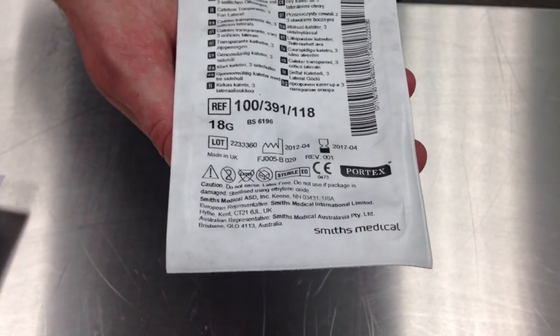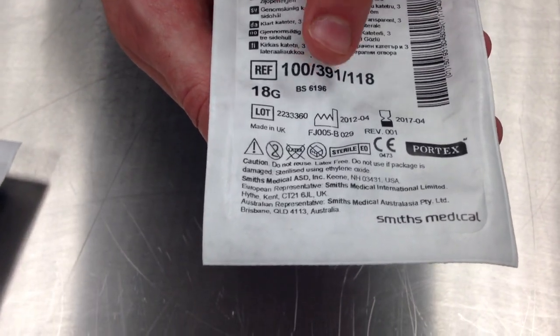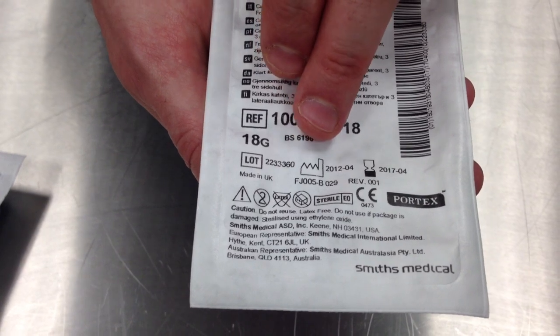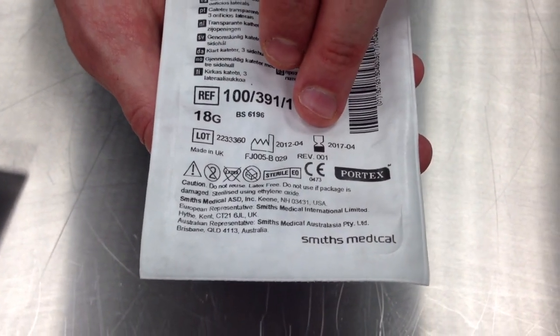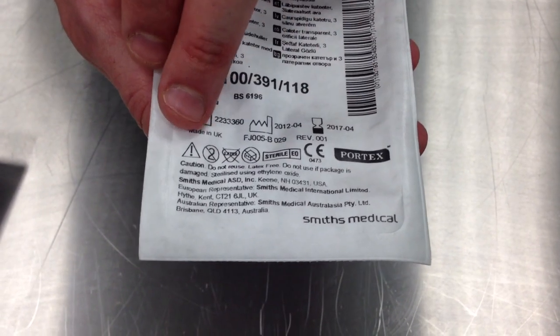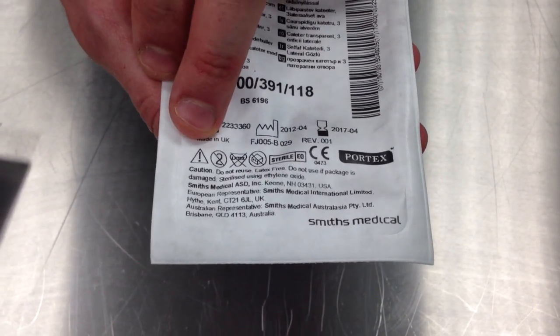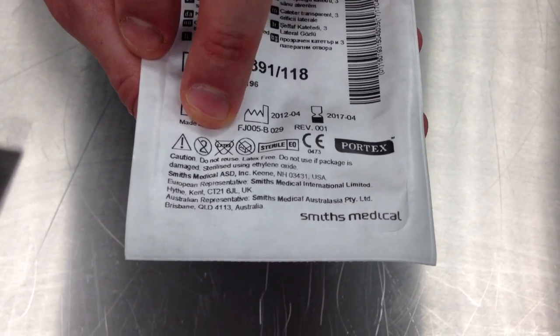There are lots of symbols on that packet. What do some of them mean? There is the date of manufacture — the factory symbol — which was in 2012. There is the expiry date, which is the egg timer symbol, which expires in 2017, so it's safe to use. The exclamation mark stands for caution. The two with a line through stands for single use only, so do not reuse.